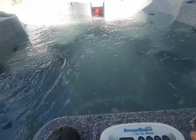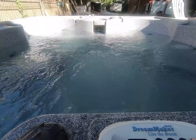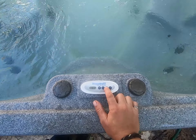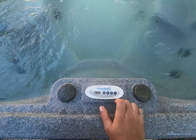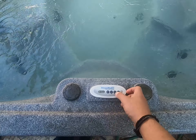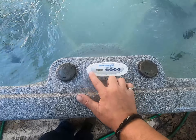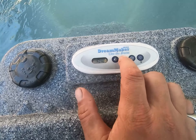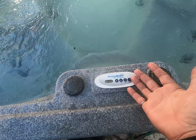Our spooky little red LED light comes on and off. Our jet button works, kind of — sometimes it's debatable. We'll see. And then finally, our thermostat works.